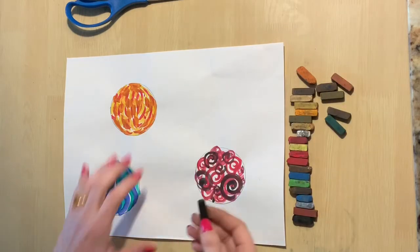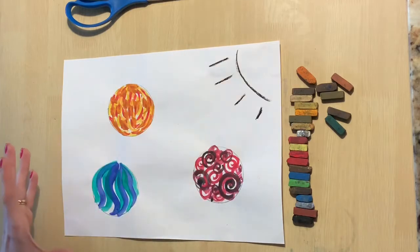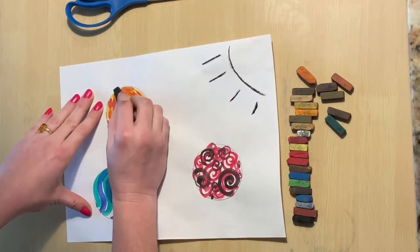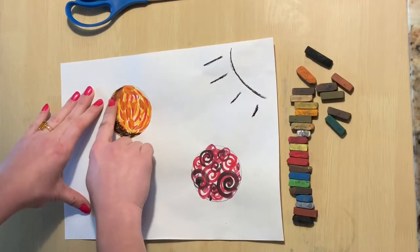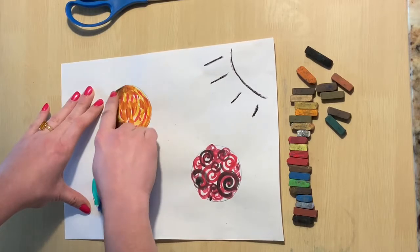Now that our marbles are dry, we are going to use chalk pastels to add a shadow to them. First, decide which side of your paper you want the light to come from. I chose the right side. So the right side of all my marbles are going to stay nice and light, and then on the left side of all my marbles there's going to be a shadow.